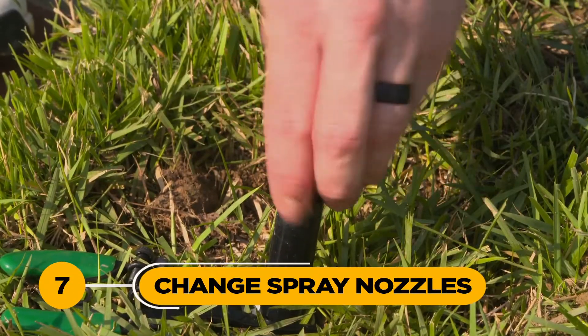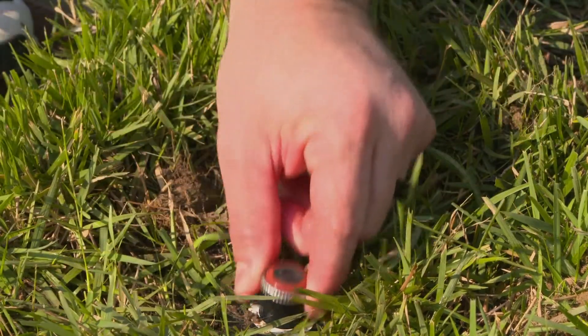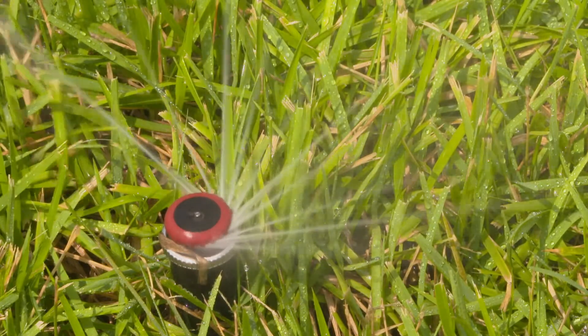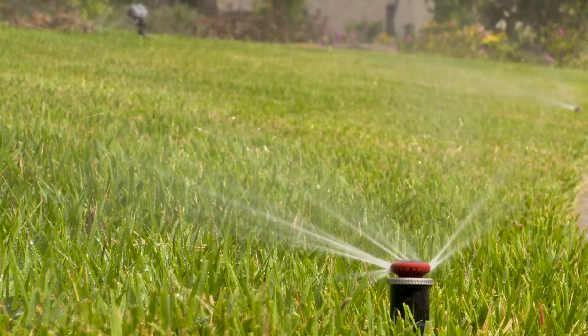7. Change your sprinkler head spray nozzles. Water efficiently by installing multi-stream nozzles, which apply water in heavier water droplets over a longer time frame. With these products, less water is lost due to wind, evaporation, or runoff.